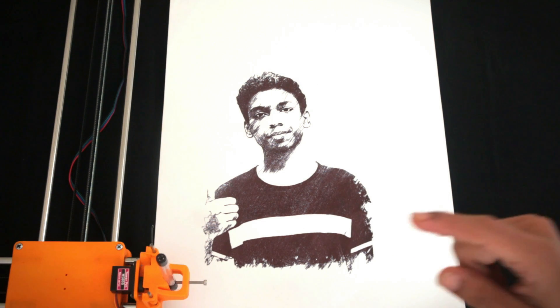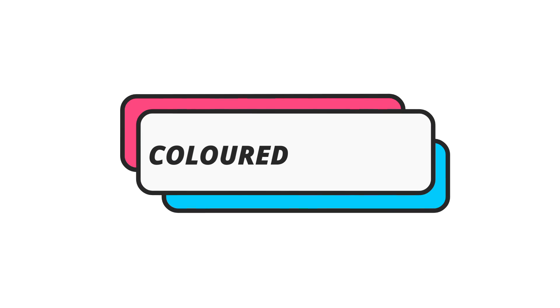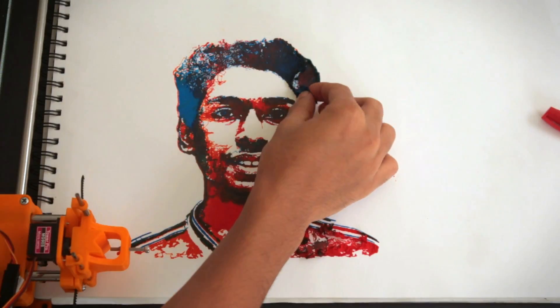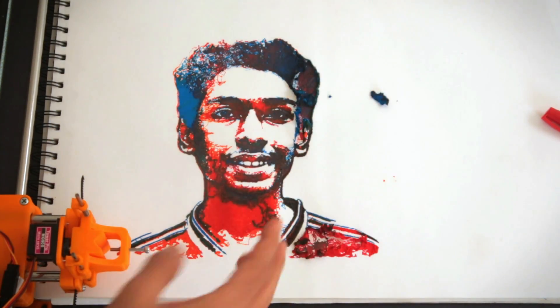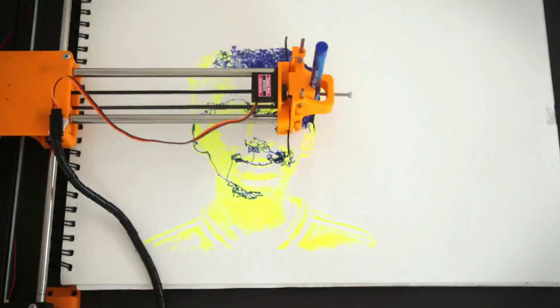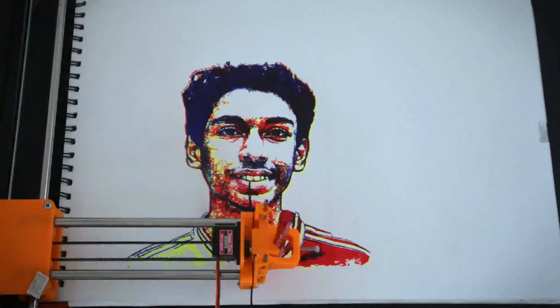Now let's step it up a notch and draw something colorful. Color pictures are slightly harder because we need 4 different pictures. The first time I drew, I used fiber point pens so they broke down. So I'm going to be using some ball point pens this time — and that worked perfectly. Not the best color pictures, but for a pen drawing it actually turned out to be really good.